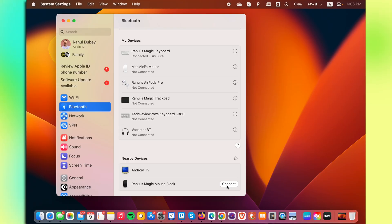But what if you are connecting your Apple Magic Mouse for the first time on your Mac and the Magic Mouse doesn't show up in the nearby devices in the Bluetooth settings? For that, you'll have to simply connect your Apple Magic Mouse with the cable provided in the box.